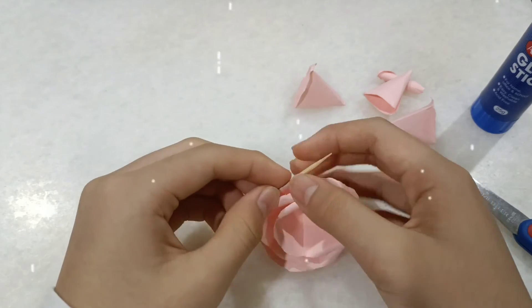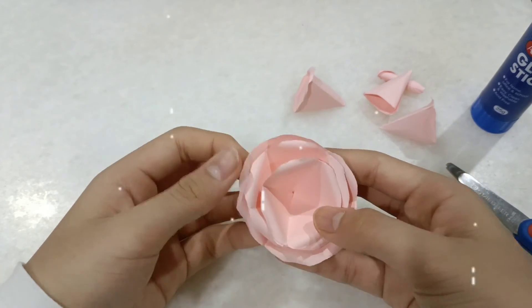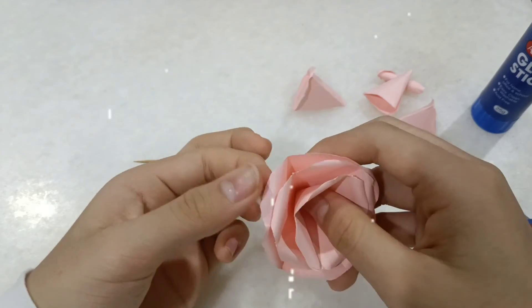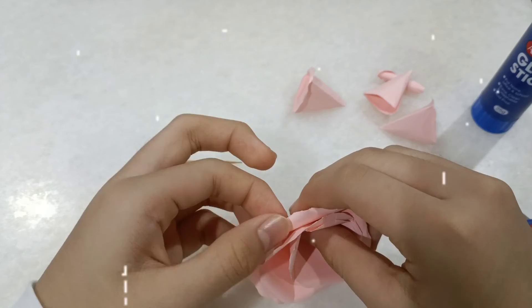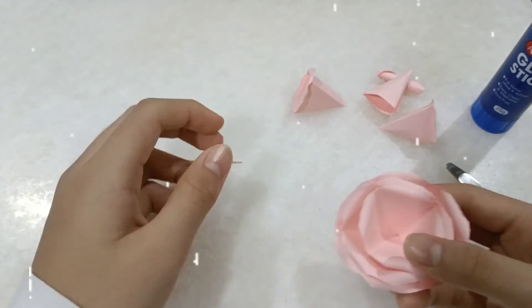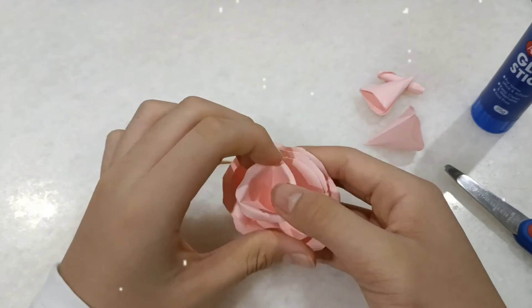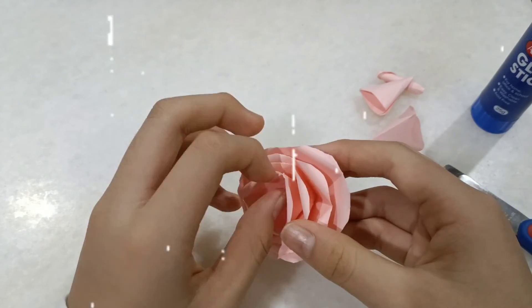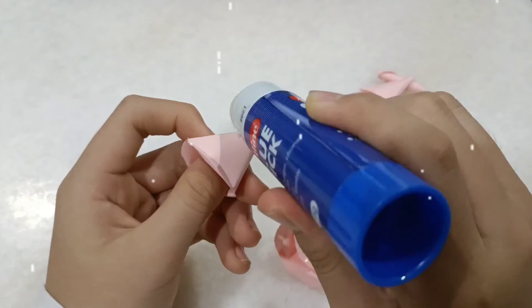The curved shape kind of went away because I was handling it, so it became more flatter. I'll just do it again with a toothpick — the toothpick is easier. If you use a skewer it's too long, so it might be hard. So yeah, use a toothpick.